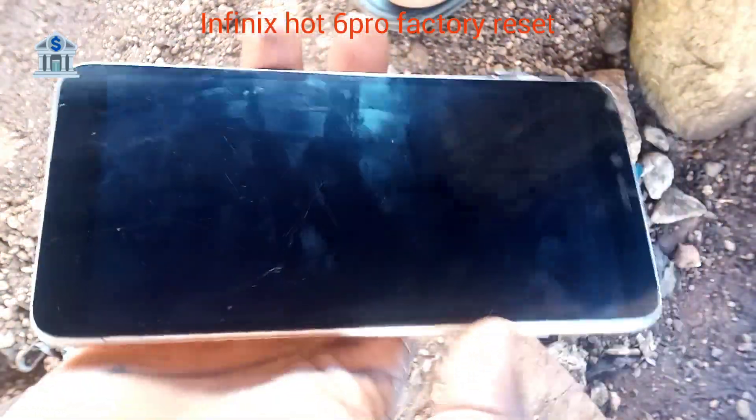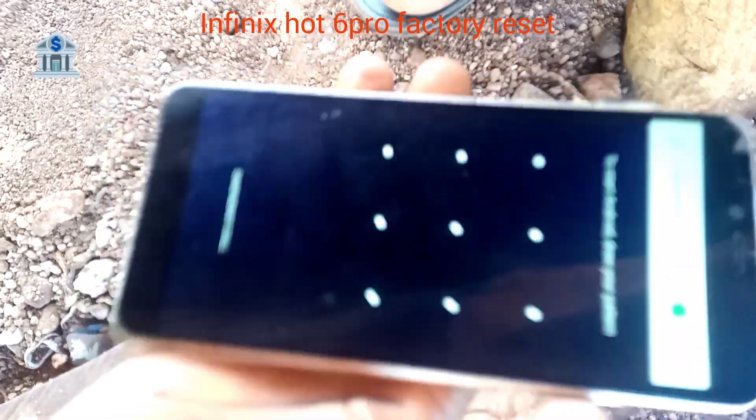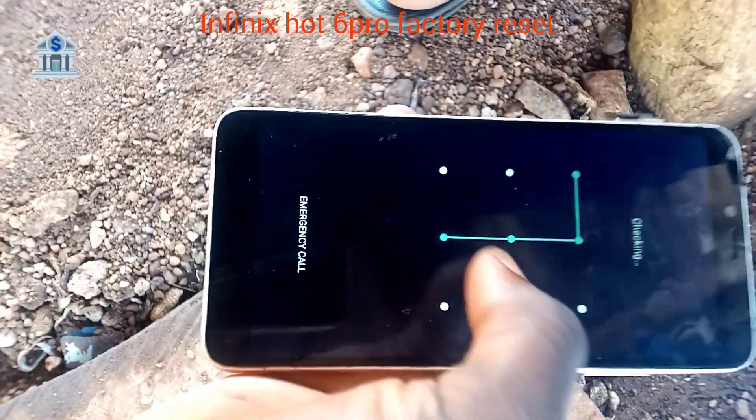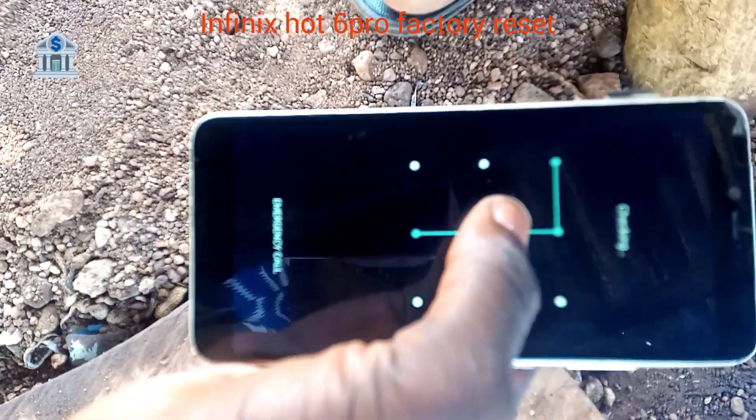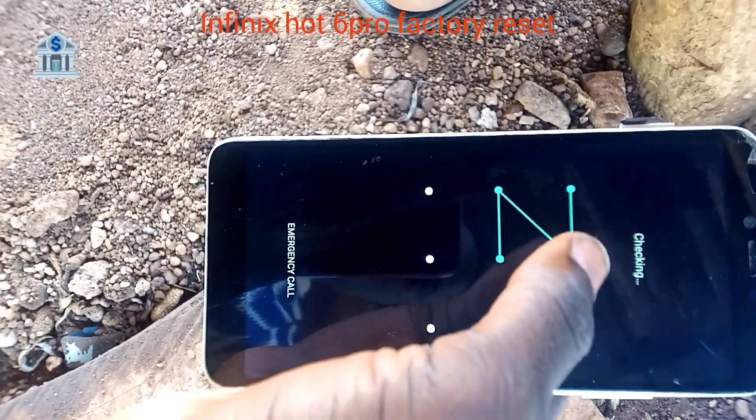Hello, welcome back to my channel. Today I want to teach you how to factory reset the Infinix Hot 6 Pro. As you can see, I'm trying the wrong password.